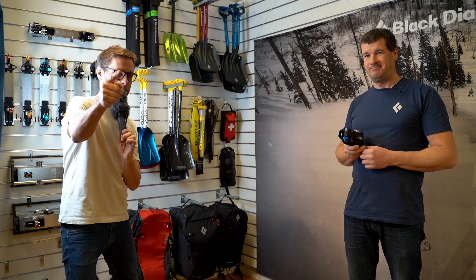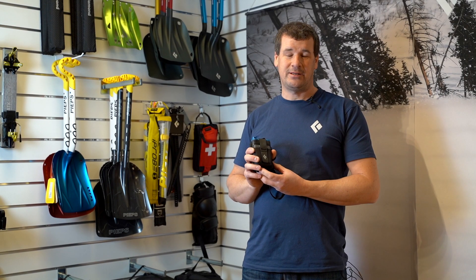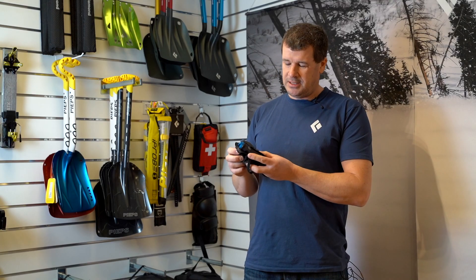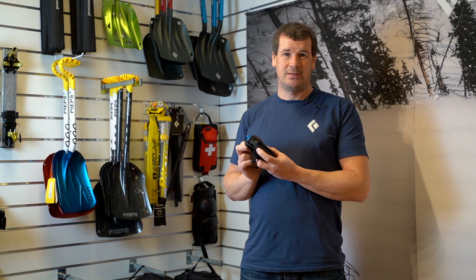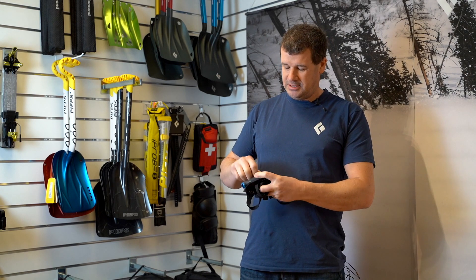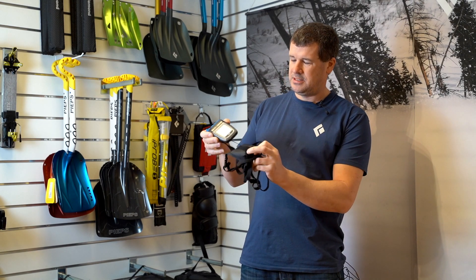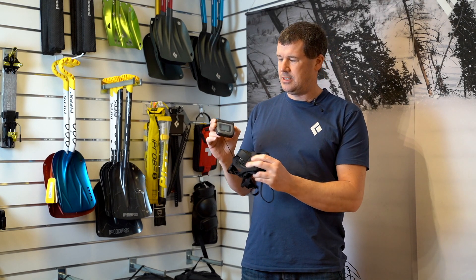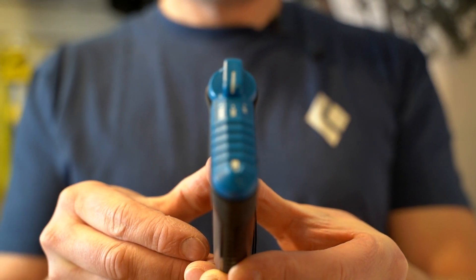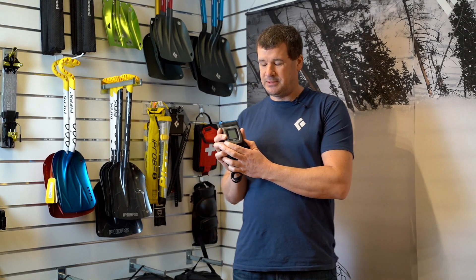Check this one out. The new beacon from Black Diamond coming out next year is the Recon LT. It is the lightest beacon on the market — 137 grams including batteries — so it's super lightweight. It comes in this holster and as you see it's really compact, which makes it more comfortable to wear. It's also quite advanced, like the other BDE beacons and Peeps beacons.